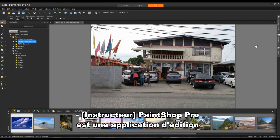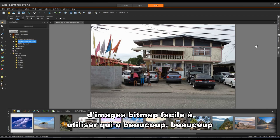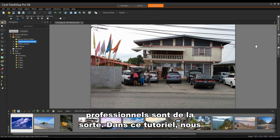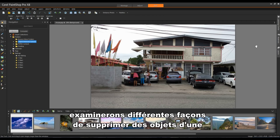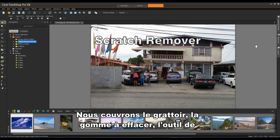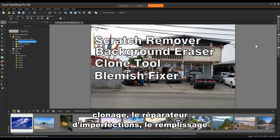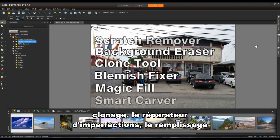PaintShop Pro is an easy to use bitmap editing application that has many features for amateur and professional photographers alike. In this tutorial we'll look at a number of different ways in which you can remove objects from a photograph to enhance the image. We'll cover Scratch Remover, Background Eraser, Clone Tool, the Blemish Fixer, Magic Fill and Smart Carver.